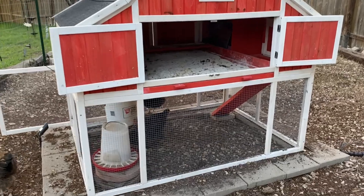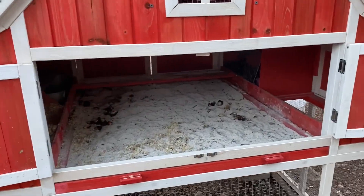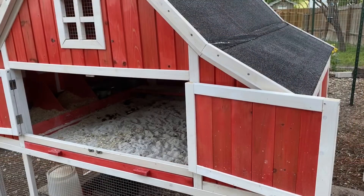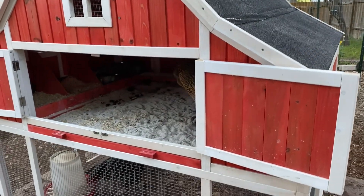Here's the situation. We've got the Omaha — that is the model name — the Omaha Chicken Coop Kit from Rugged Ranch. This is a black, asphalt-like roof.